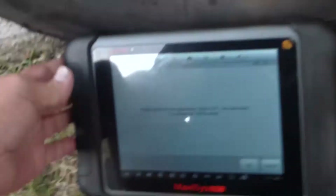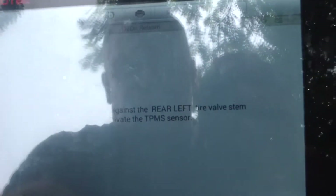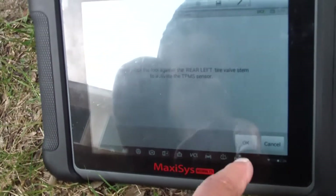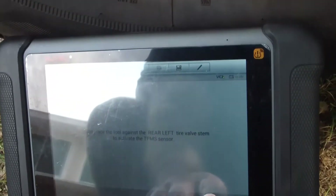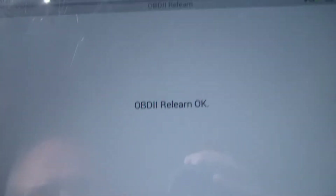I'm going to set this down so you can see what I'm doing. It says: place the tool against the rear left tire valve stem to activate the TPMS sensor. I'm going to hit okay, and I'm probably going to have to hold the tool up close to the valve stem. There it is — you heard the two honks. Reading IDs, please wait. OBD2 relearn — okay.